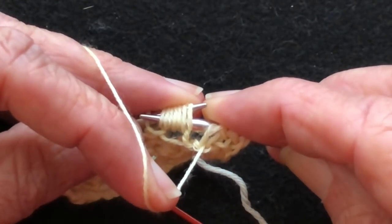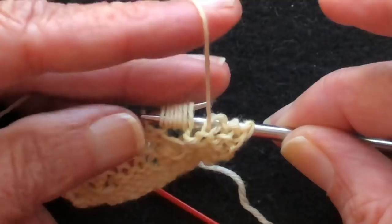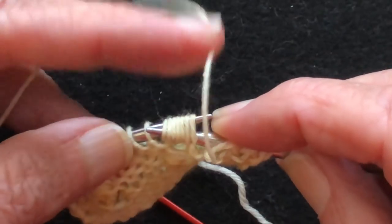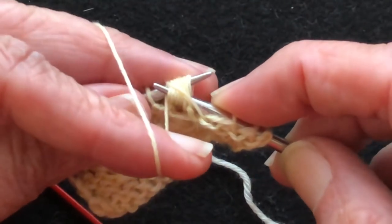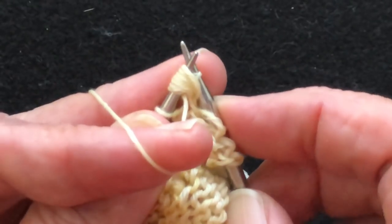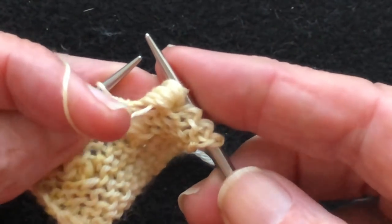You're probably not going to be perfect on the very first one you do. Both tips go through all the loops — this is where the sharp points really help because they're narrow and you can fit them both through all the loops at the same time. Then make your purl stitch and hold this firmly so that the new stitch does not slide off as you're pulling it through. Pull the new stitch through all. There we have our noop.